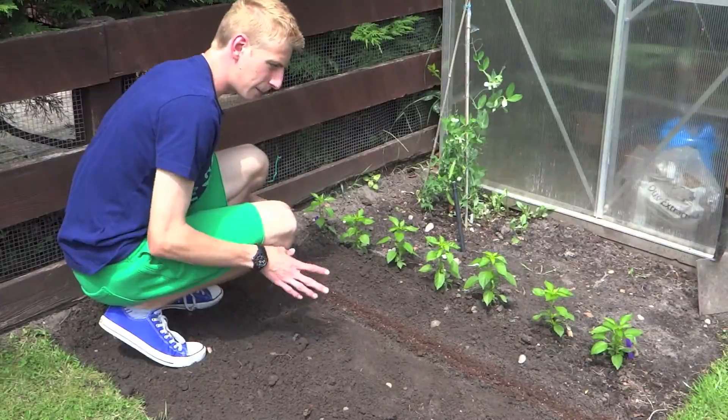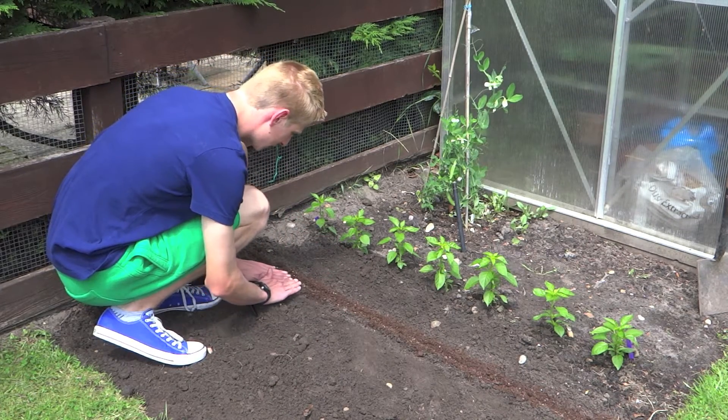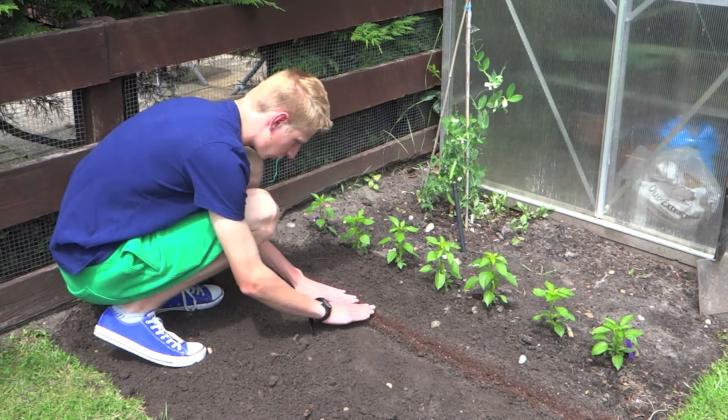The next step in sowing these carrot seeds in a drill like this is just to cover the seeds lightly with the surplus compost and soil that you've got around it.